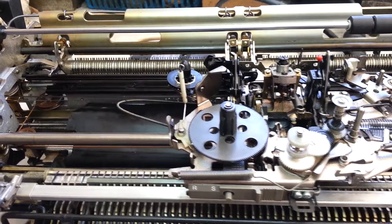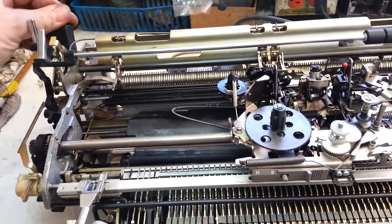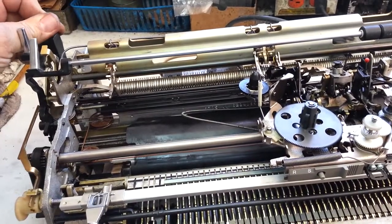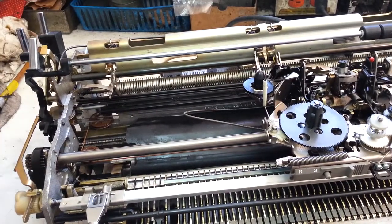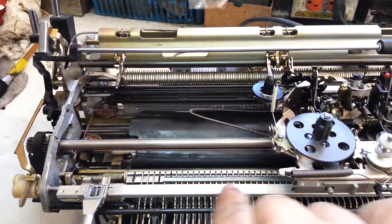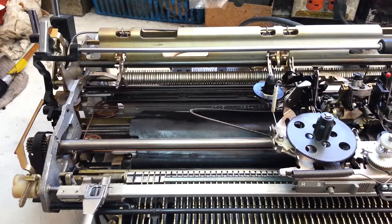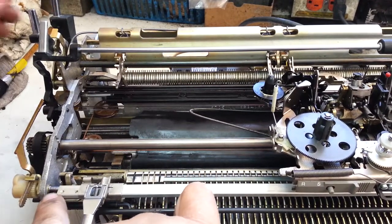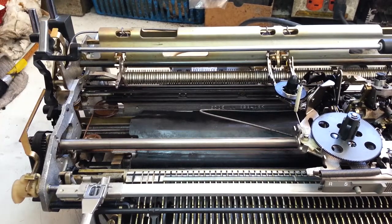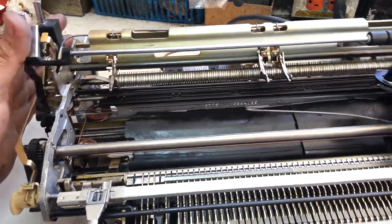I'm cleaning up over here and I'm going to run the dual pitch and it's not working right. It's binding, which is common enough — a common problem. Usually it's the rack inside of this rail right here that gets gummy, or the pivots here get gummy. But it feels like it's binding rather than sticky.